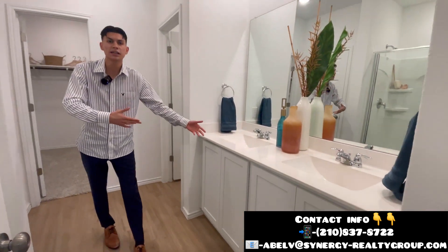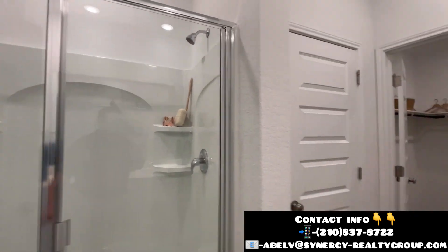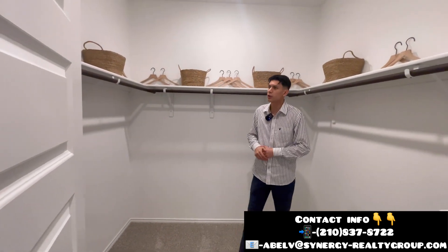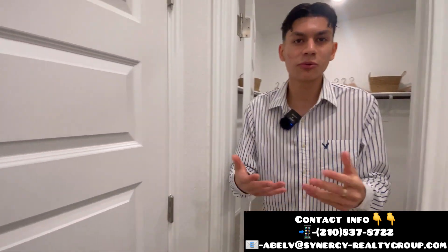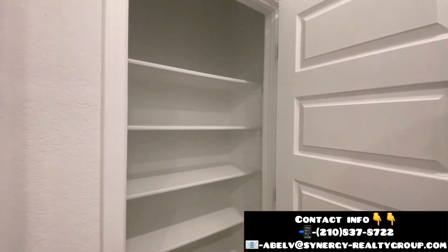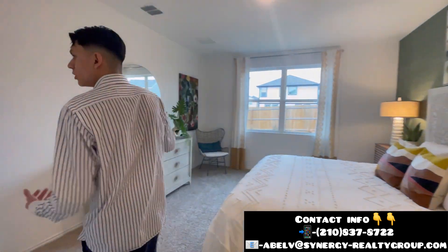Here in your home is going to be the master bath, where you have your double vanity sinks with quartz man-made countertops, and you're also going to have a glass walk-in shower. Over here you're going to be having your toilet with its own door so things stay private. And here is going to be your master closet — it is a little bit small but very spacious. There's also a little closet where you can store your towels, medicines, and cabinetry.